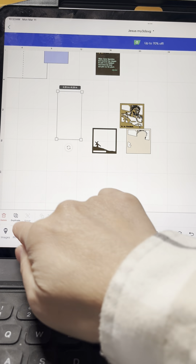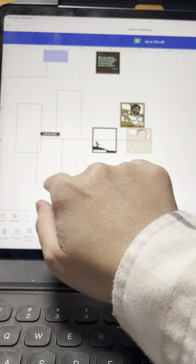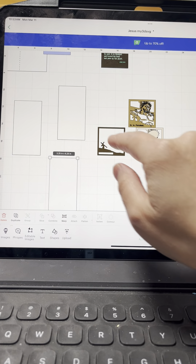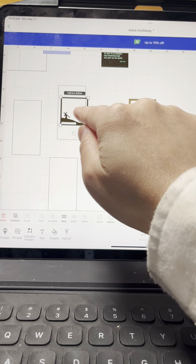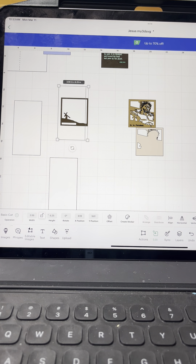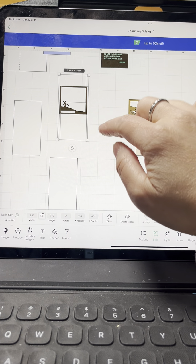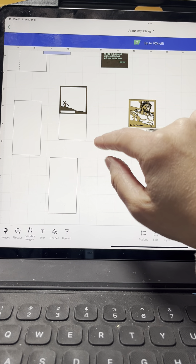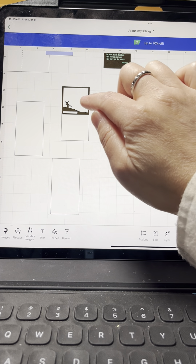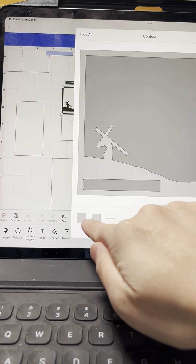So what you need to do: this is your template — you're going to need to duplicate it three times. Bring your first layer right on top, highlight them both, go to Edit and go to Align. Align horizontal only, and then Align Top, so it's flushing with the card.